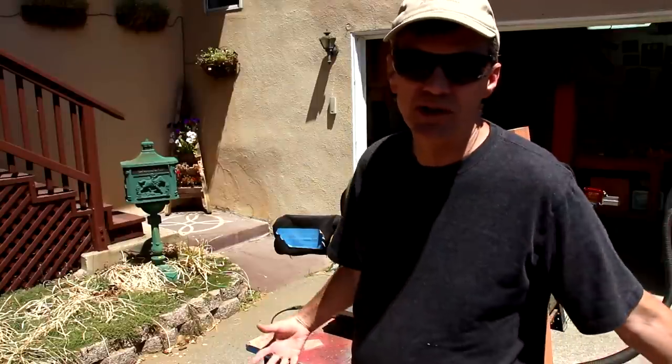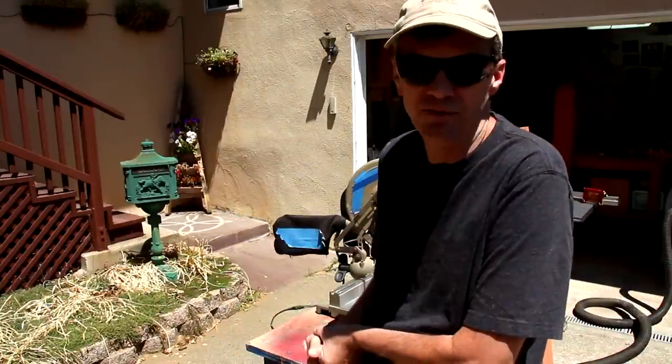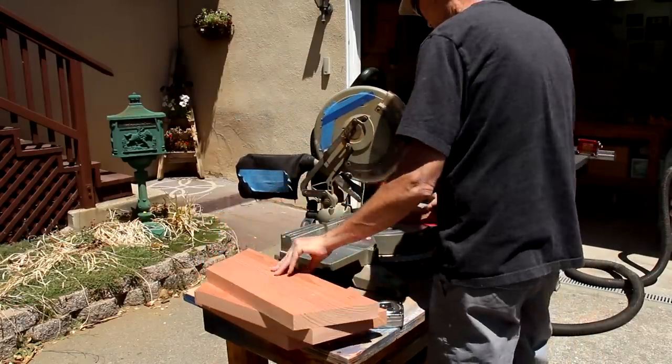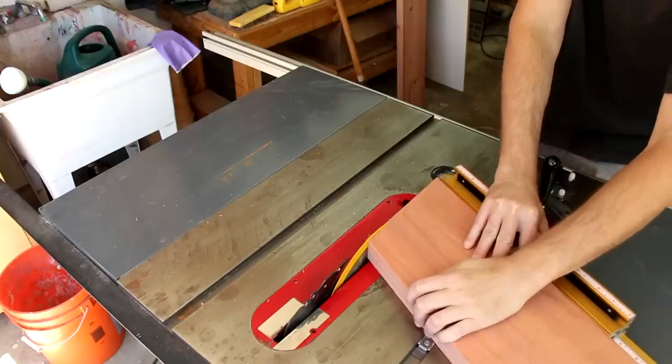Since the tabletop starts out as an octagon, I need to cut all of the miters at 22.5 degrees. Cutting these on my miter saw first, then I'll try to get more accurate miters using my table saw. I think I'll be able to get much more accurate cuts using this brand new miter gauge that a viewer sent me.